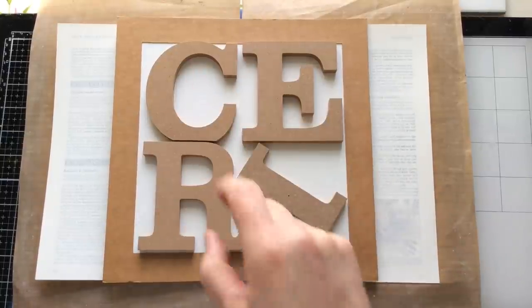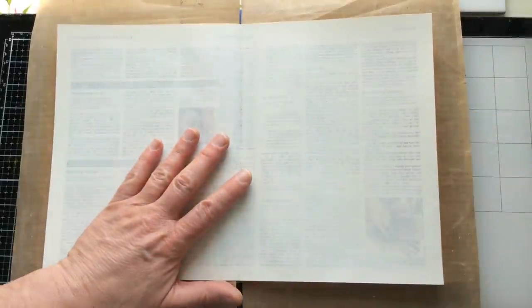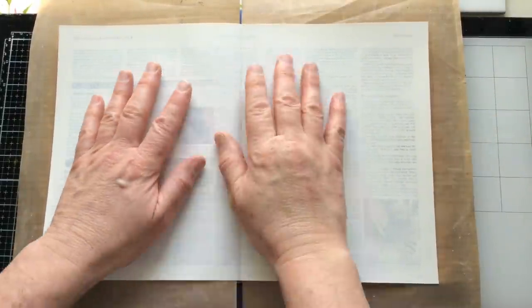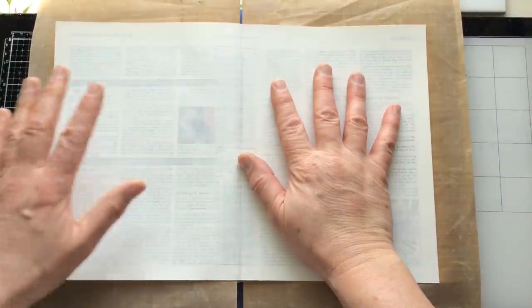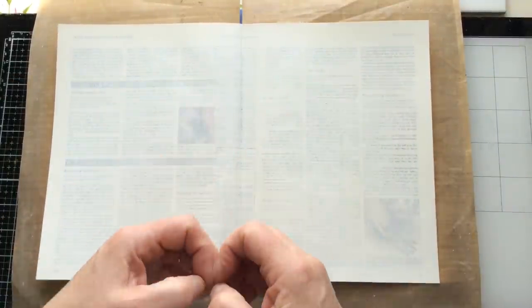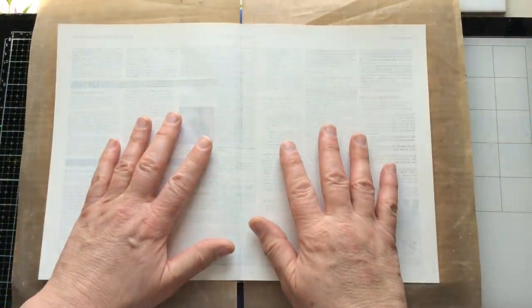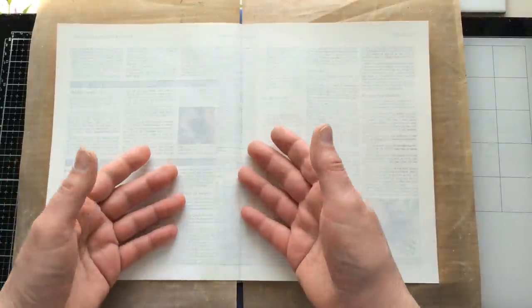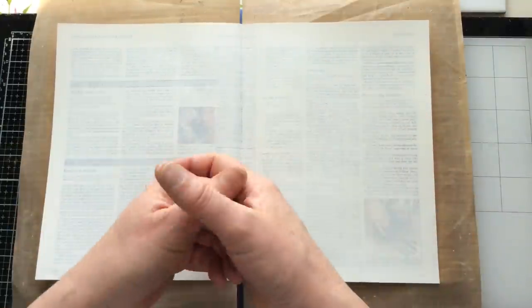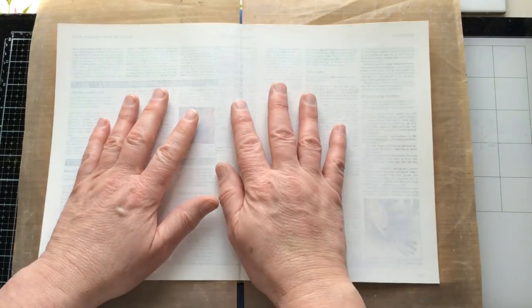Hello everyone, Kerry the Crafter here — that's C-E-R-I the Crafter — and I'm back to my art journal again. I've heard from lots of you that you really like it when I talk about my life and my journey. So with my art journal and probably my collage glue book, I will pull in bits of my experiences and use them as inspiration.